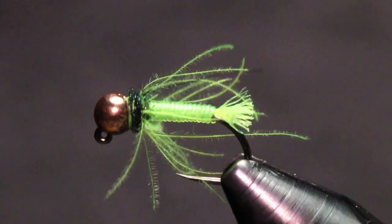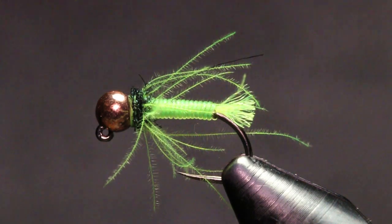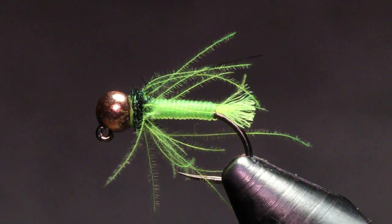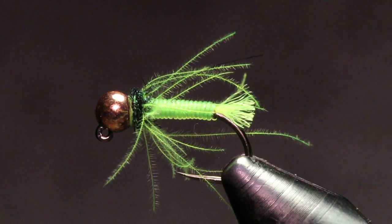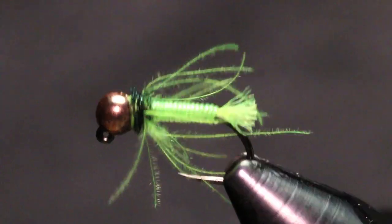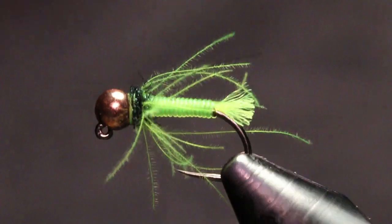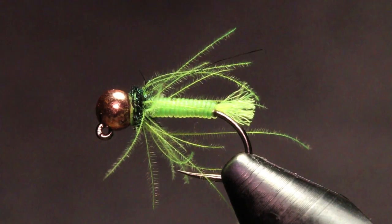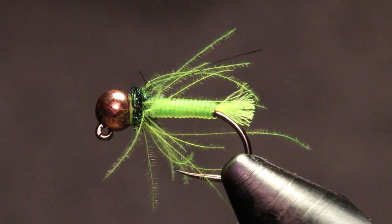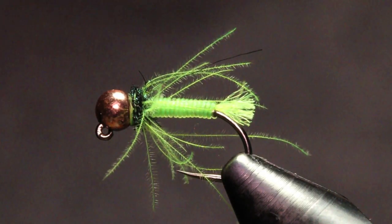I've been fishing these lately for steelhead in bigger sizes — 14, 12 — just because the water is a little bit dirtier right now. This caddis pattern is more kind of like a tractor; it's awesome for high dirty water, even off-color tinted water. Tie a few up — you can tie them from 18 all the way up to a 10. If you liked today's tutorial drop a thumbs up, leave any questions in the comments below, subscribe if you haven't yet, and we'll catch you in the next tutorial.